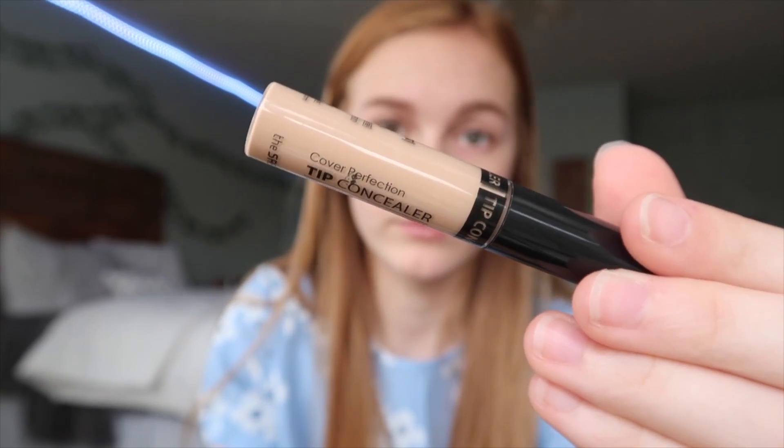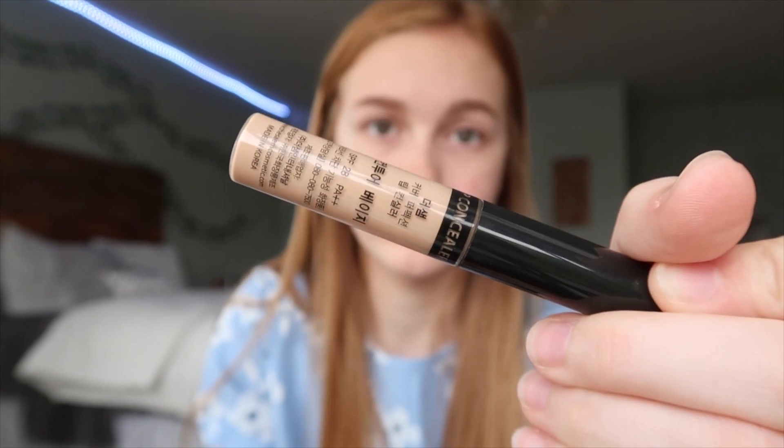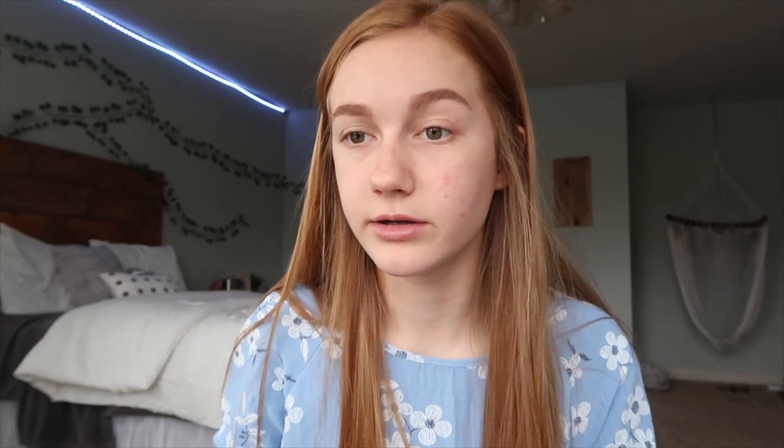I'm kind of worried about this because it doesn't look like my shade, but this is the Cover Perfection Tip Concealer. It just doesn't look like it will be my shade, but we can give it a go. I'm first gonna swatch it, but that is just not gonna work, especially to clean up my eyebrows. So I'm gonna go ahead and use my own concealer to clean up my eyebrows, and then maybe try that on my face. I went ahead and primed my eyelids with concealer as well because the next step is eyeshadow.